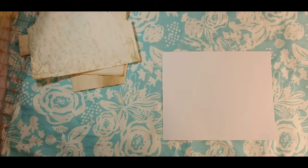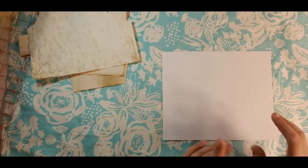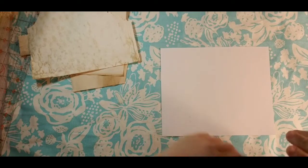Good morning, Dorothy here with Done by Dorothy. We are so excited to have you with us this morning. Remember to like, comment, subscribe — any links will be in the description box below, including links to the Mirabella set. We are still working on our Mirabella nature journal, getting really close to the end of it. Today we are going to do faux postage stamps.